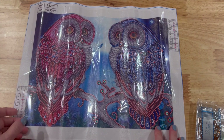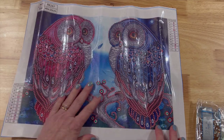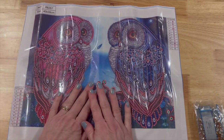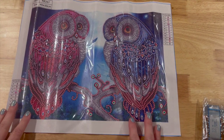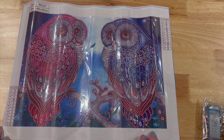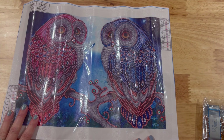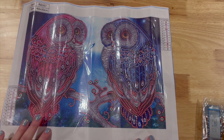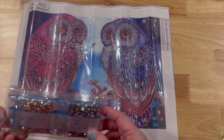Sorry for the glare — a lot of times when I'm unboxing the plastic it does produce a glare. I love owls — I have an owl tattoo, if you've been around you've probably seen it. I thought this was just really cute, and these are all special drills so they're crystals.